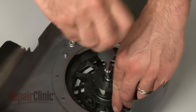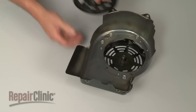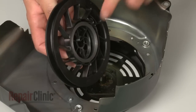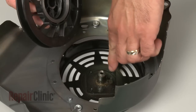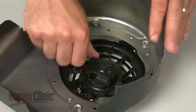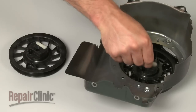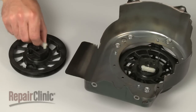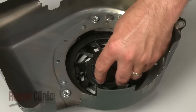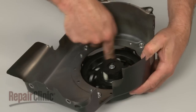Remove the old rewind spring and pulley from the housing. Install the new rewind spring and pulley by aligning the spring hook with the housing post. Rotate the pulley to make sure the spring is engaged. Now transfer the ratchet balls from the old pulley to the new one. Position the friction plate and tighten the bolt.